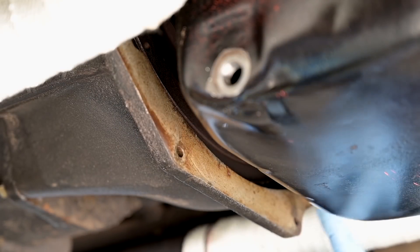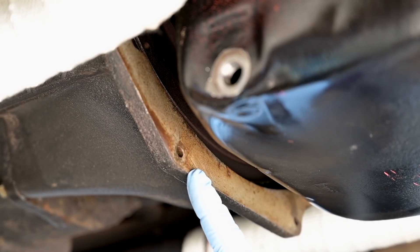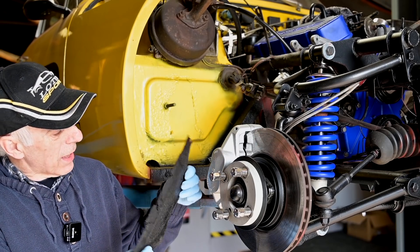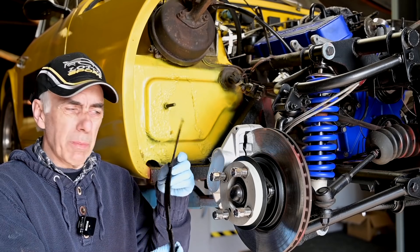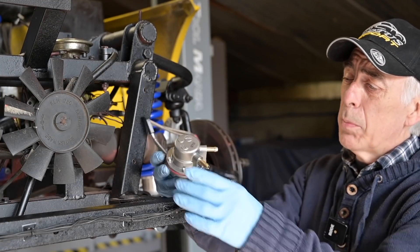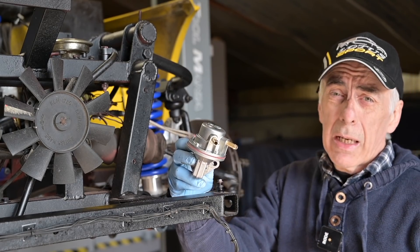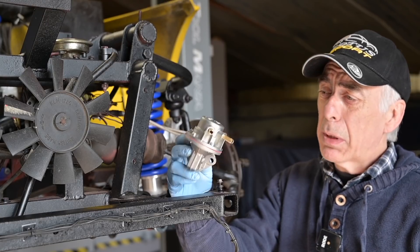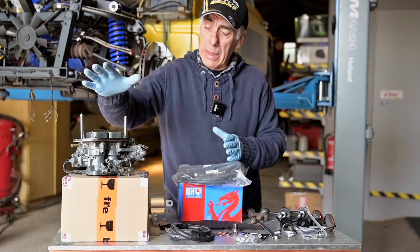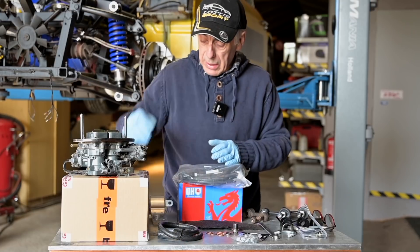We'll also install a new cover plate on the bell housing. The one in there was flimsy — it felt like leather or cardboard. I'm going to rebuild it with a nice piece of aluminum. Then we'll install a new fuel pump — I opted for a mechanical one, exactly the same as the original. I could have fitted an electric one, but this looks like pretty good quality.